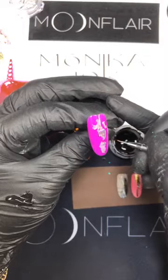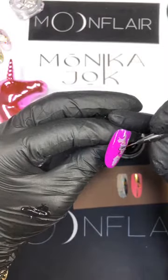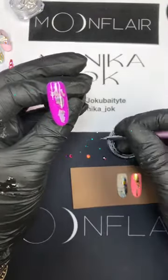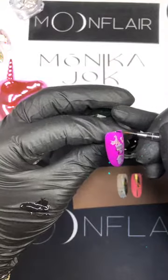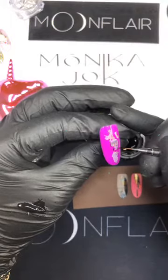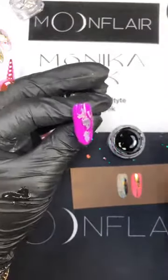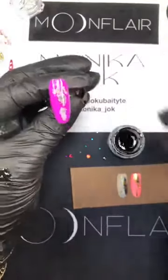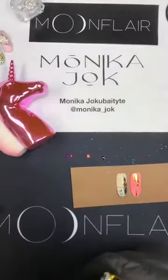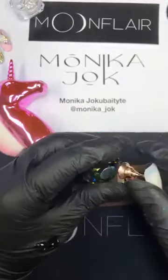Most of my clients don't have long nails, so I work with short nails most of the time. If you think the line is too thin, do it one more time — no problem. Just put the dot and drag it, put the dot and drag it. If the line is too thin, do it again. The beauty of this design is we're going to play with matte and shiny top coats. In the lamp for the spider gel to harden.